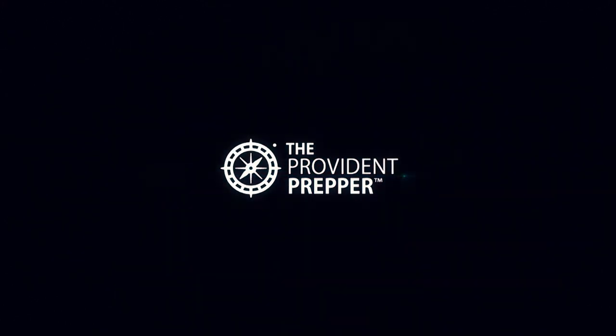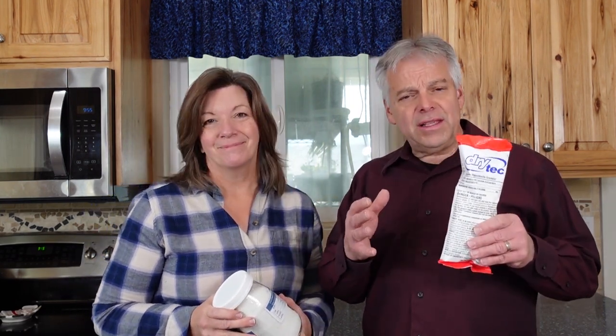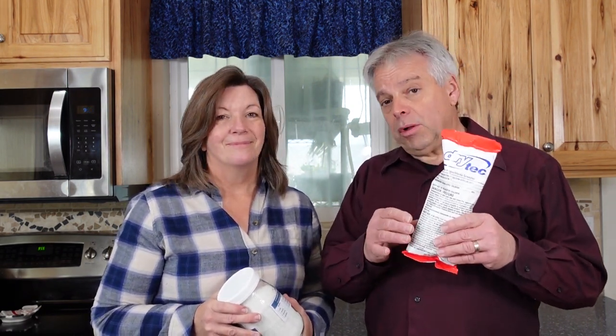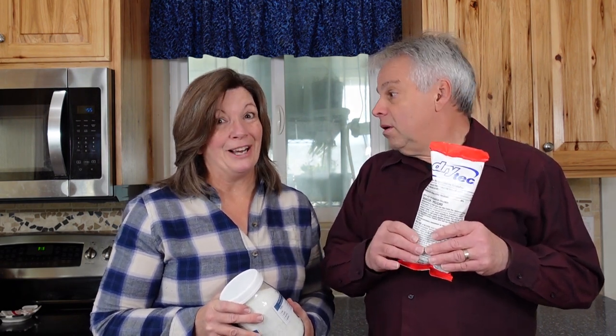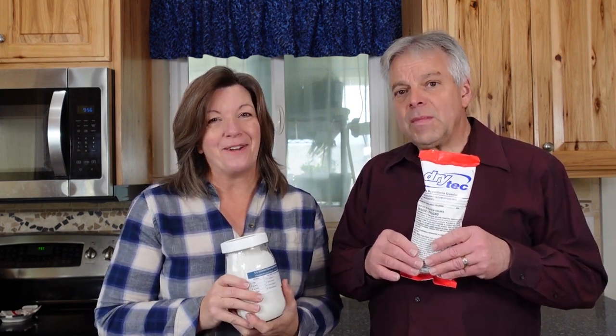Did you know that there is a powdered chlorine you can use to disinfect surfaces and even disinfect your water in an emergency? Best of all, it has a 10-year shelf life. Hi, I'm Kyleen and I'm Jonathan and we are the Provident Preppers. In this video we will show you exactly what kind of calcium hypochlorite you should buy, how to safely store it, and how to use it as a disinfectant. Stay tuned!